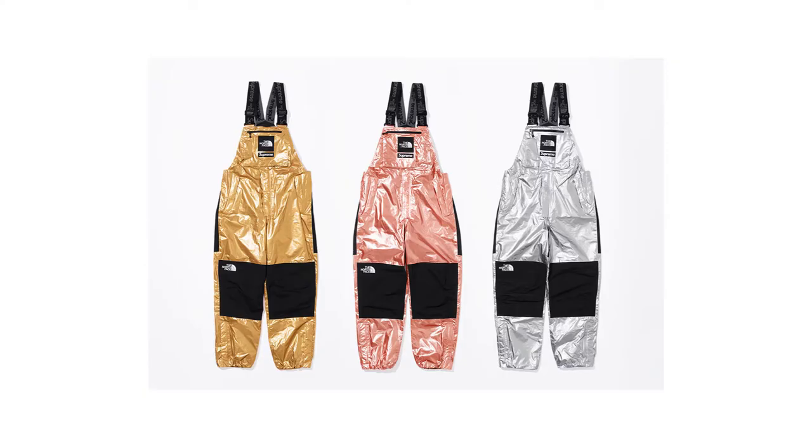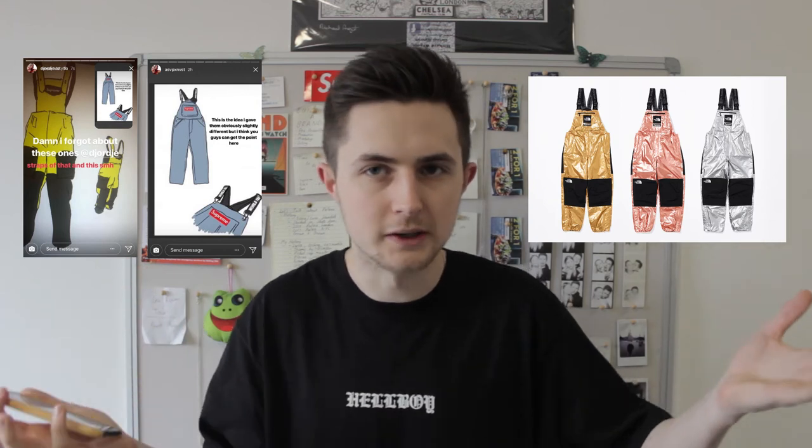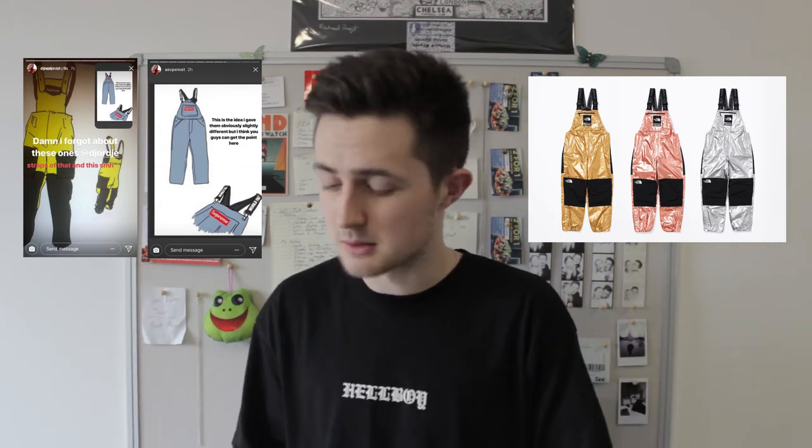Then I found out about the dungarees — they've done exactly the same colorways, and somehow made it even worse. There was actually a bit of controversy on Instagram earlier: someone called them out saying Supreme had been sent their designs and essentially copied them. Looking at the designs side by side, you can tell it's been copied quite a bit. It's a shame because they're terrible — it's just very lazy. They've made dungarees, slapped that colorway on, and haven't really thought about it. It looks very very cheap.